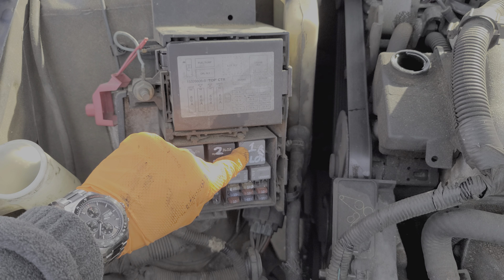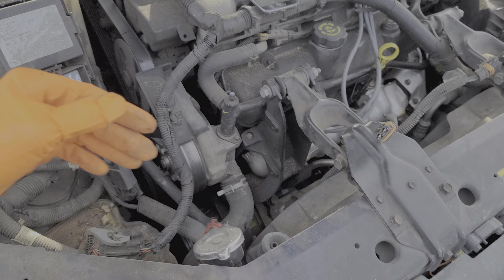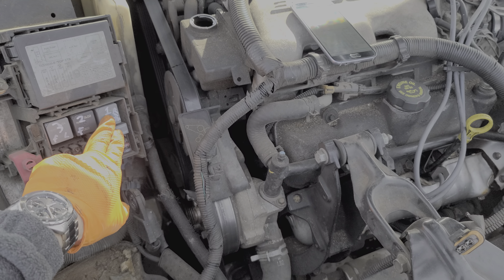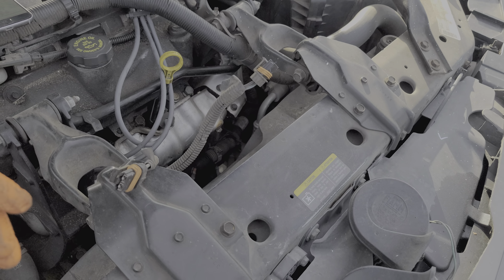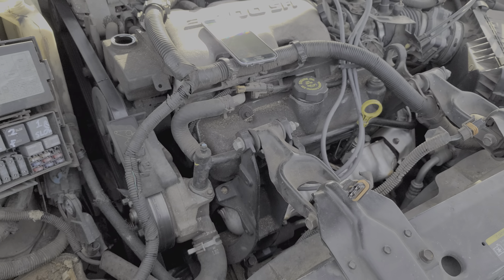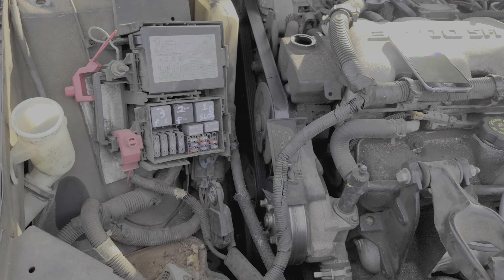Those can be found behind this cover here. There are two fuses for the fans and three relays. This is a 25 amp fuse. Power from this fuse gets routed through the cooling fan number one relay, and it's power from this fuse that goes to this fan or both fans depending on which other relays are engaged.